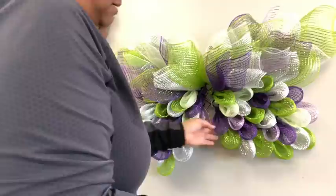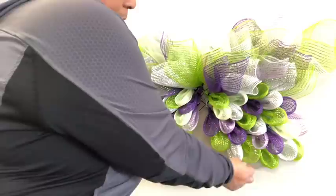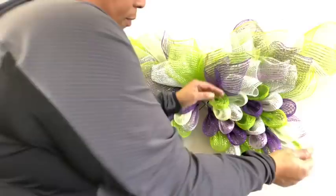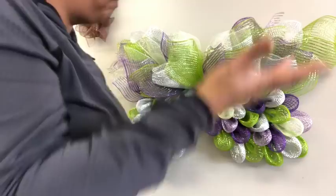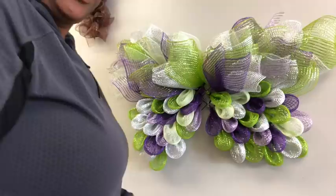That lighting is so much better! You see the difference? I kind of like the way that looks fuller at the bottom. Alright, let's work on that center.